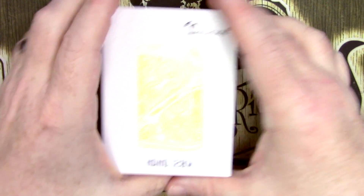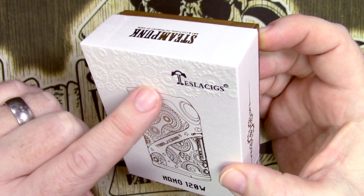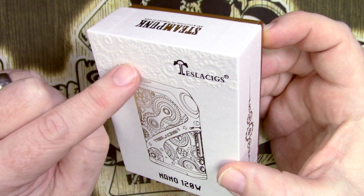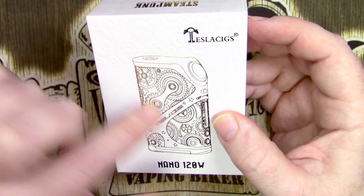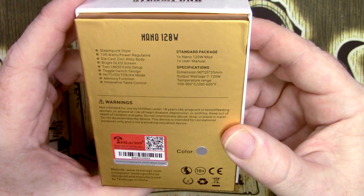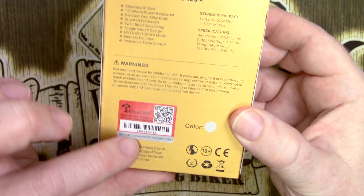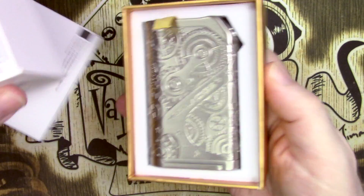Here is the box — a little overexposed but there we go. This is a really nice little touch: there's some serious embossing with cogs and all that sort of stuff, which gives you an indication of what's coming next. We do have the artistic representation of the Nano 120 watt on the front, and on the back there's a lot of information in a steampunk style, which I'm not overly keen on, but we'll talk about that later.